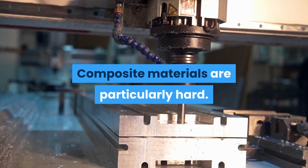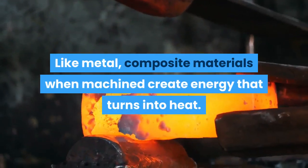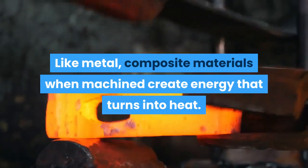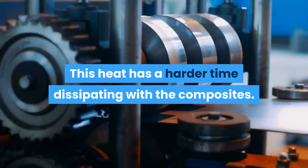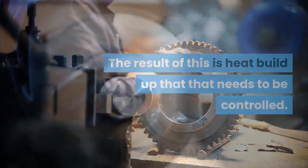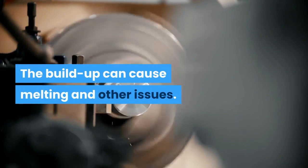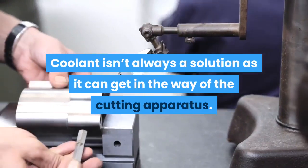Composite materials are particularly hard. Like metal, composite materials when machined create energy that turns into heat. This heat has a harder time dissipating with composites. The result is heat build-up that needs to be controlled, as it can cause melting and other issues. Coolant isn't always a solution, as it can get in the way of the cutting apparatus.